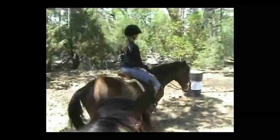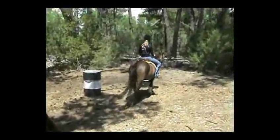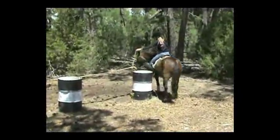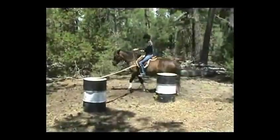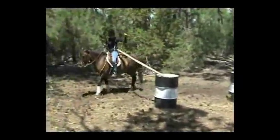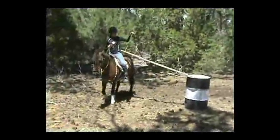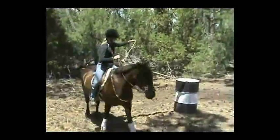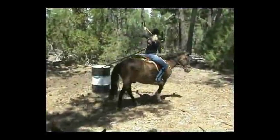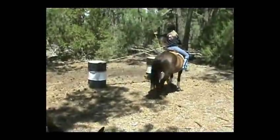Here's our junior rider riding English and she's going to attempt this. Having never done it before, she wants to keep the board right up where it is. She's right on the barrel. Good job. The horse is making a nice round circle and he's continuing to move forward.